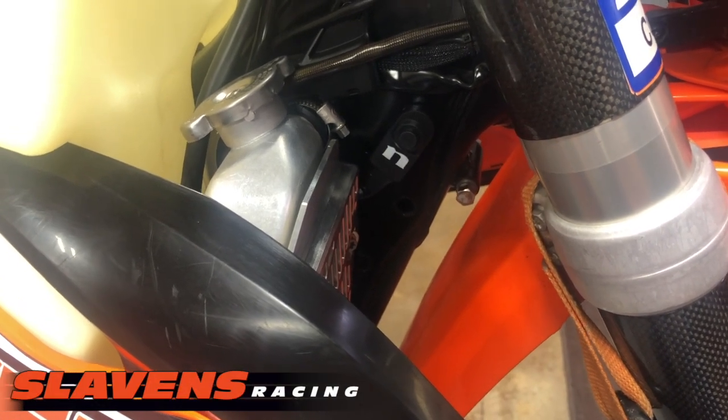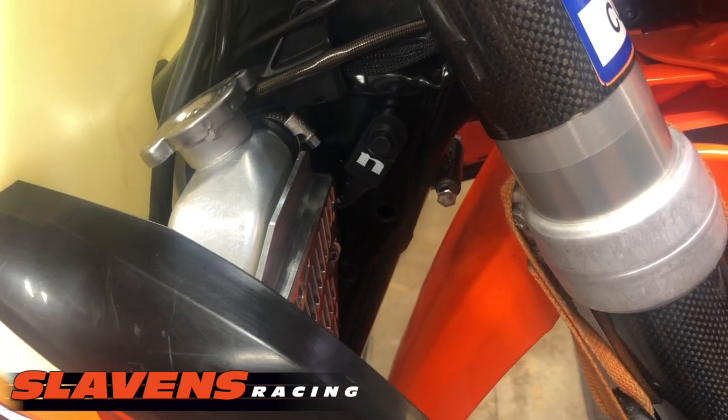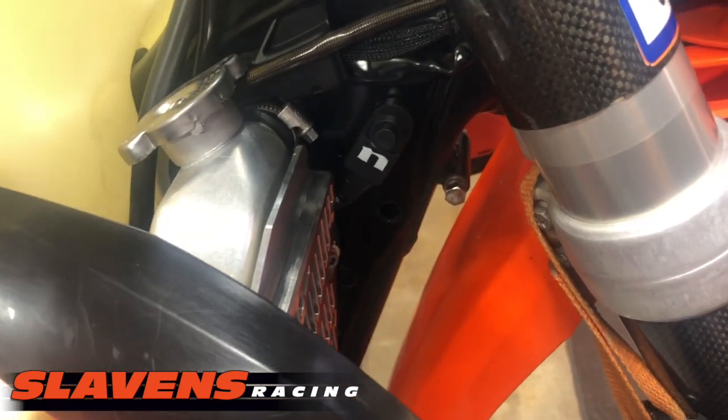Hi guys, Jeff at Soybeans Racing. This video is about a new product I just brought in and I went on my 500. It's called a secondary on switch.